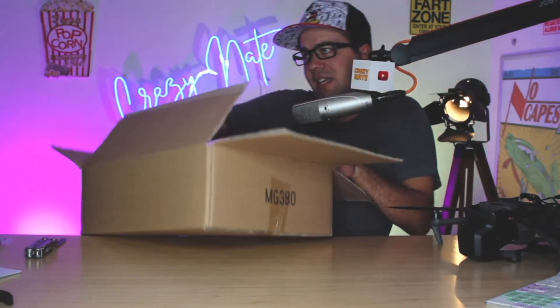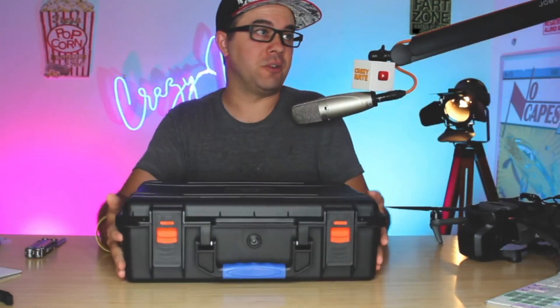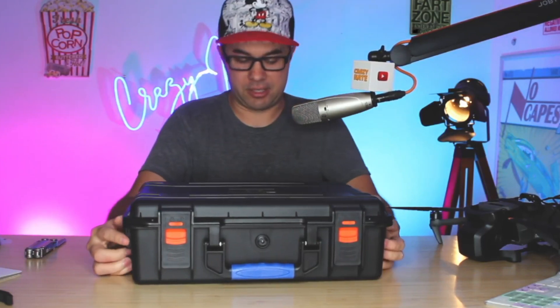Welcome back. Now we are unboxing the Noiti — N-O-I-T-I — carrying case. That was the box it came in, so no fancy box, just the cardboard box.